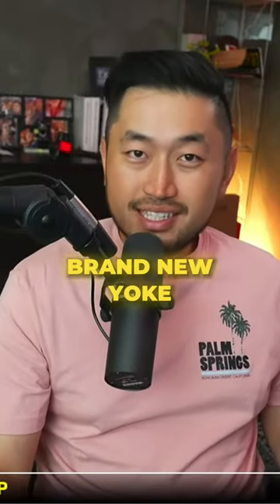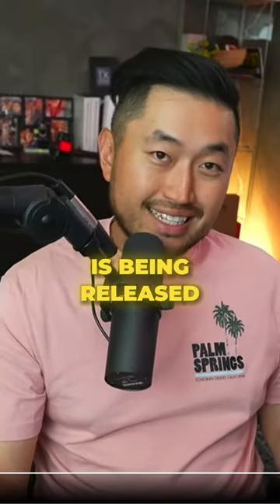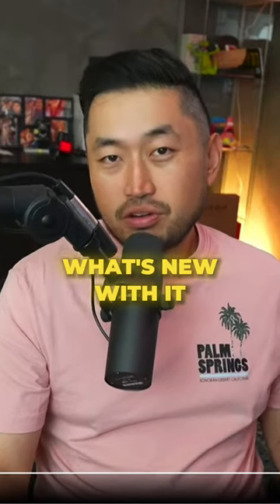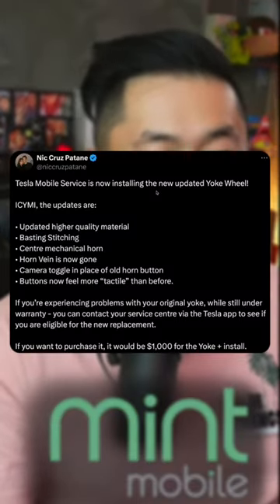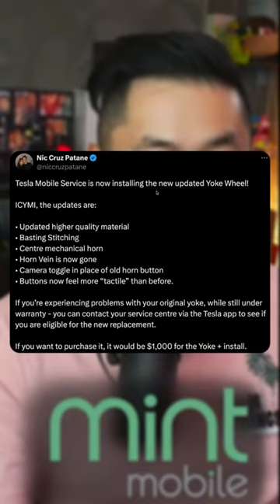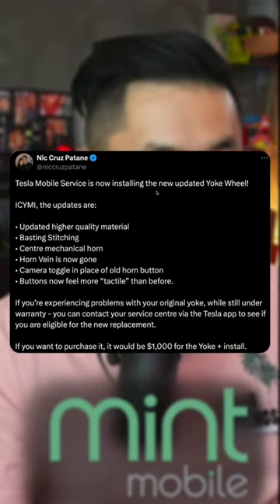There's a brand new yoke steering wheel being released. Shout out to Nick, who posted this. Tesla Mobile Service is now installing the new updated yoke wheel. Here are the updates.